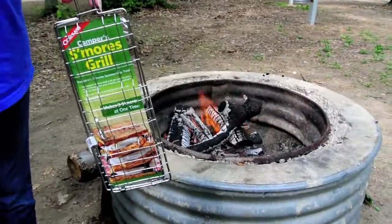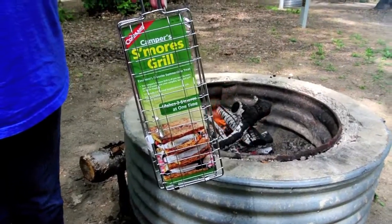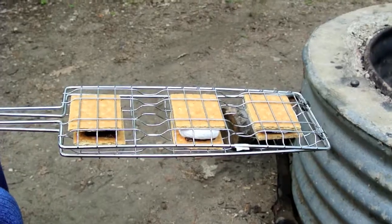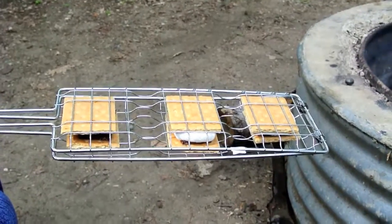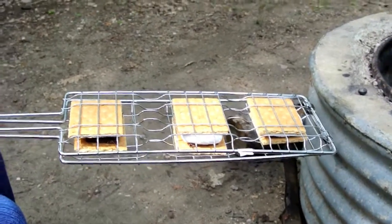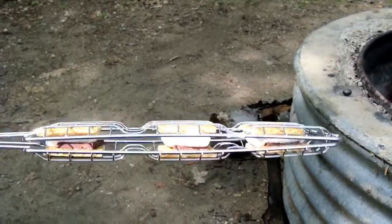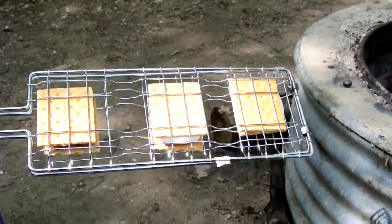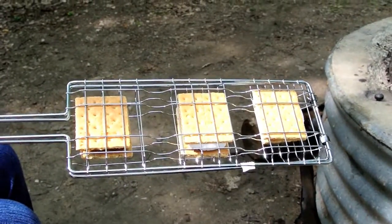Our campfire here is just getting down to where we're getting some coals. So we're going to assemble a couple of s'mores and see how it works. We got the s'mores made into the little basket here and there's definitely a trick to doing this — we dropped a couple of graham crackers on the ground. So the best thing to do is assemble them on a table.